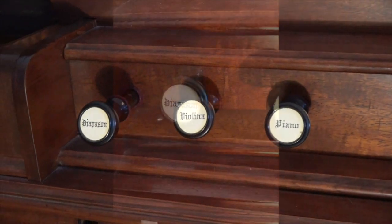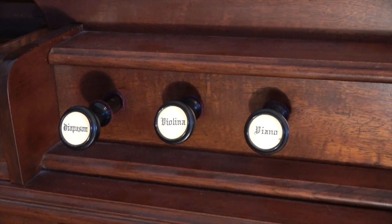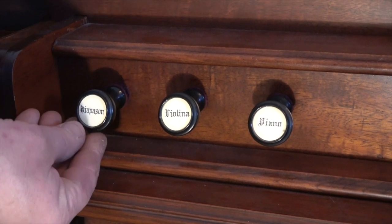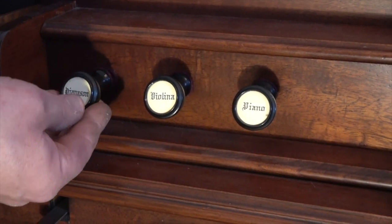Next is what's marked Diapason. It's a little fuller sounding, less bright. In that one you also have the control of the half draw, or opening the mute part way.